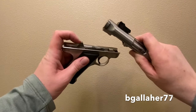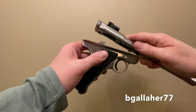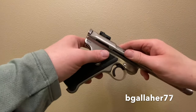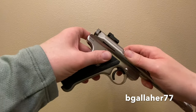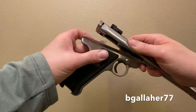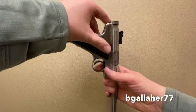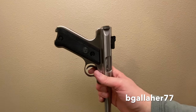Remember, we pulled the trigger — this hammer needs to be up vertical. If anything isn't going together right, it's because the hammer is not in the correct position. Push that grip back into place; keep the muzzle down, that'll help keep the hammer in place.